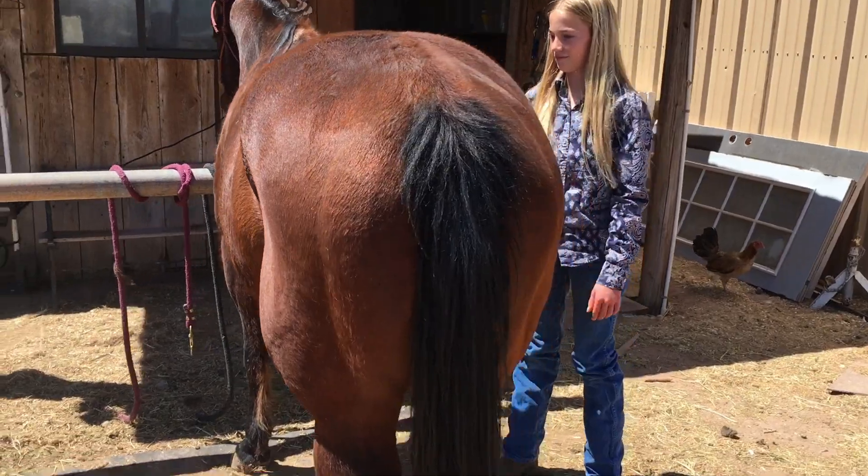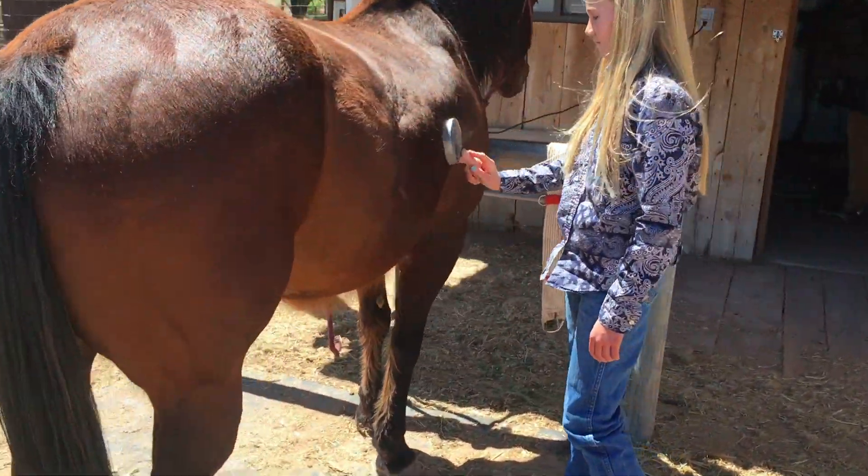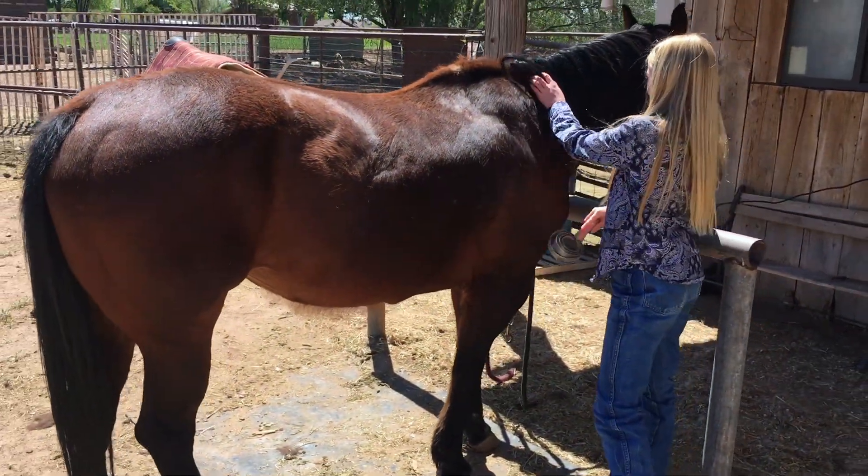Now don't do that at home — we have a horse that's more gentle than most. But Casey likes to just walk right under Chipper.